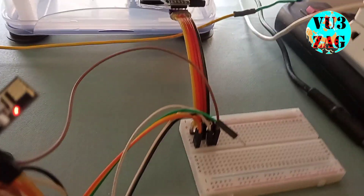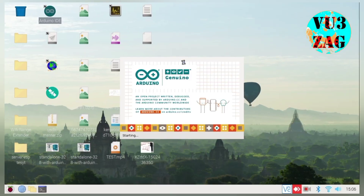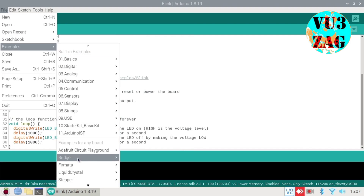Today we will be discussing about a simple Wi-Fi range extender that is built around the ESP01 module. We will be using an example from the ESP8266 library that is available in Arduino IDE.